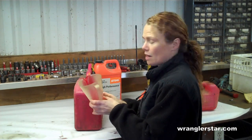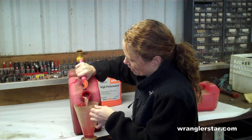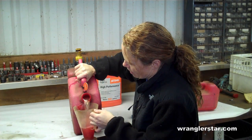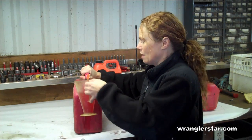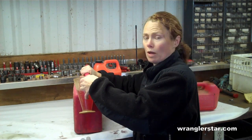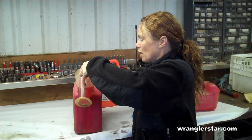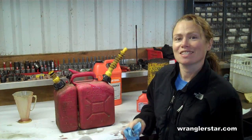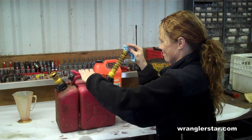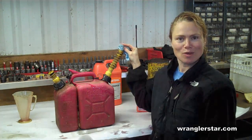Go ahead and pour the gasoline into the container, because you want to make sure that it's mixed well throughout. You can do that about three times and then shake the canister pretty well before you pour it into your leaf blower, chainsaw, or whatever you're using. Now I have to go to work.